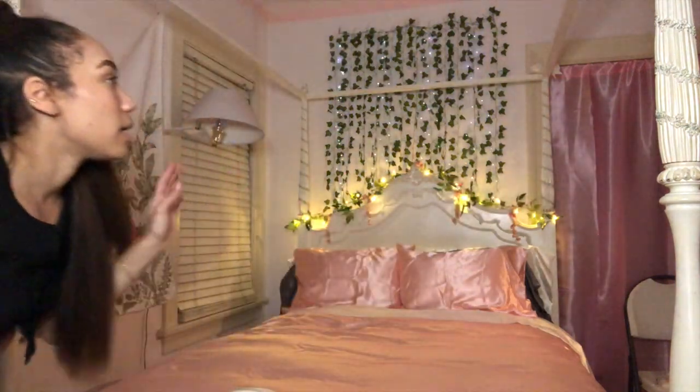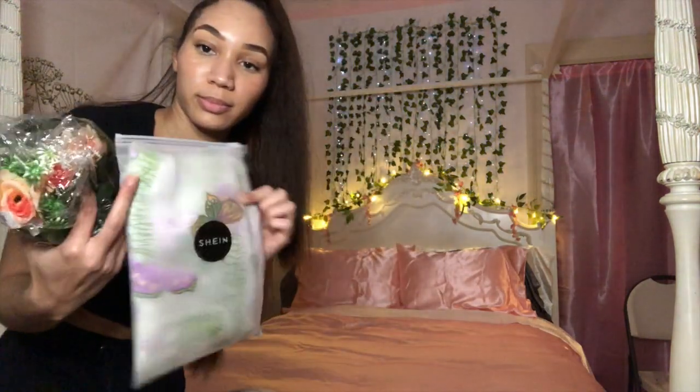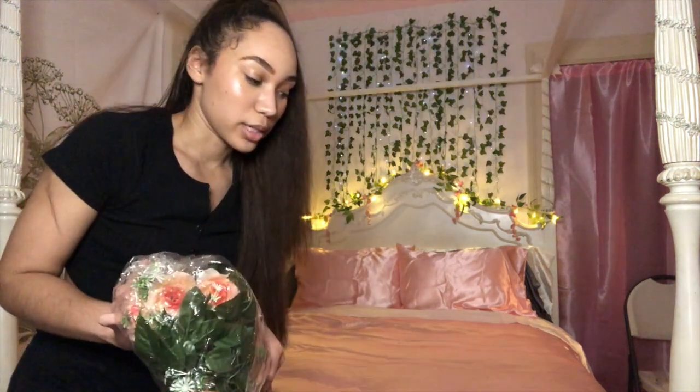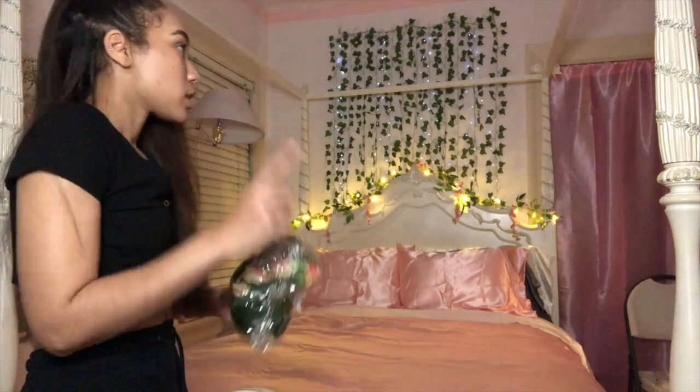Next I'm going to be putting these curtains on the posts. My curtains look like this — I got them from Shein as well. They have little butterflies and grass on them. It's very cute, doesn't take away from the bedding or the satin. On the posts I'm going to be wrapping these — I have four of them — somehow, some way, I'll figure it out. When we're back you guys will see the curtains on there.